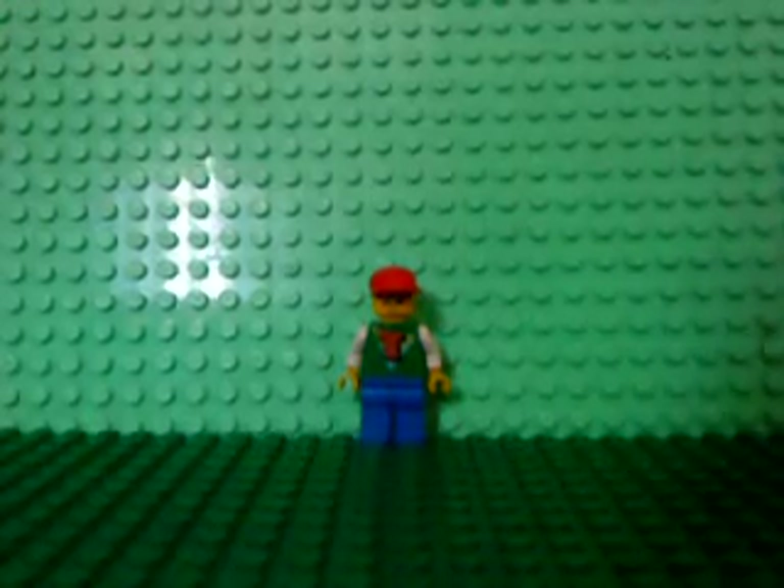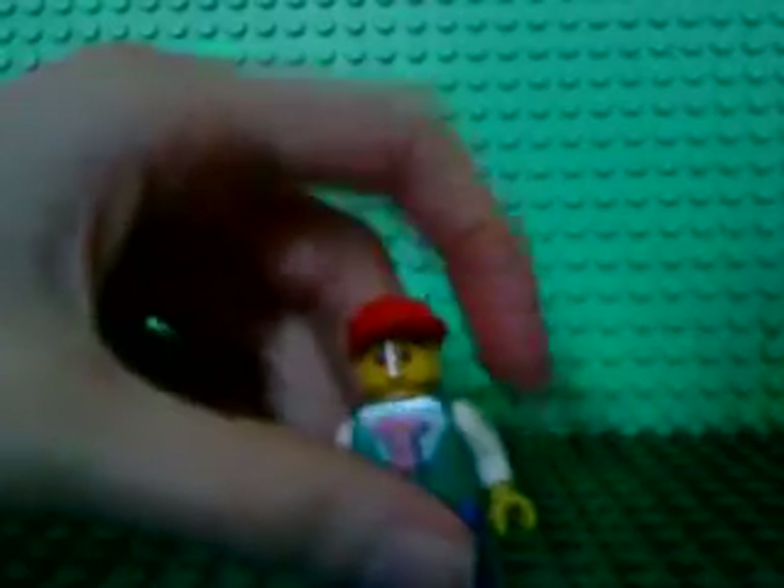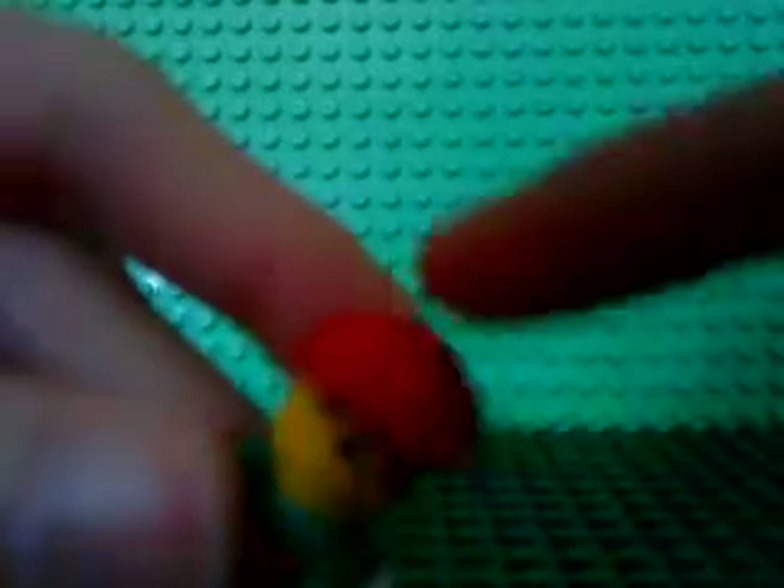Hi guys, this is my third 'Lego present' video. This time I made this like a people present. Sorry about that. It has a red head and face — you can turn it easier — and this face.